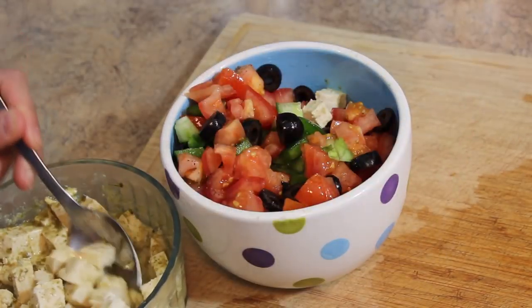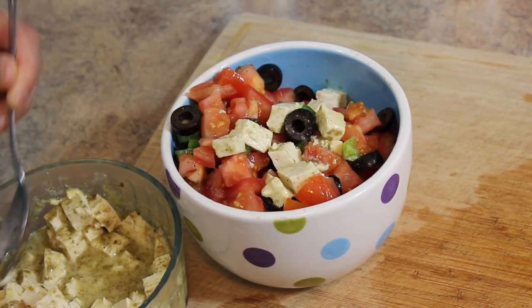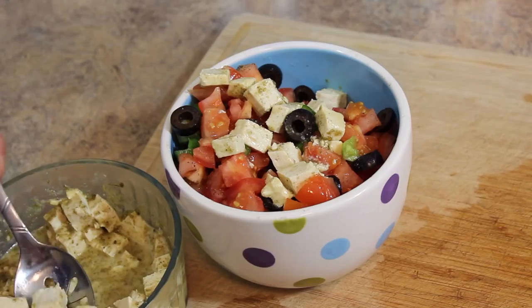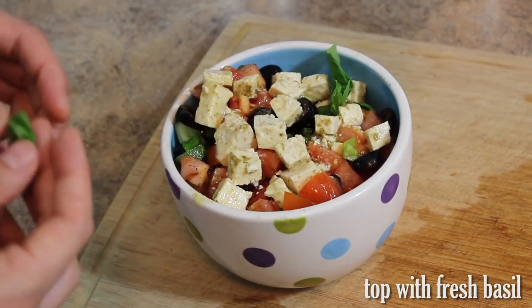Add the marinated tofu cubes and top with fresh basil.